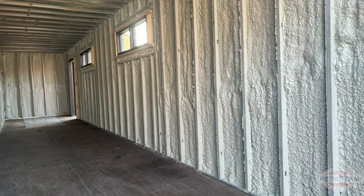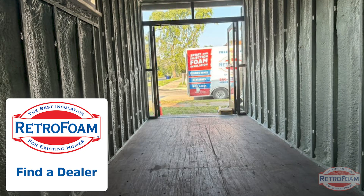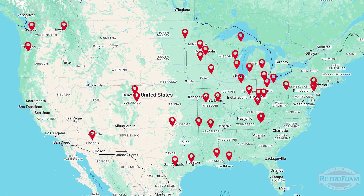Here you can see the finished product. If this looks like something that'd be a great addition for your project, check out our find a dealer page where you can find a RetroFoam dealer who may also offer spray foam. I'm your building science brainiac, reminding you to put a little science in every project.